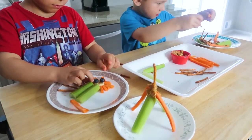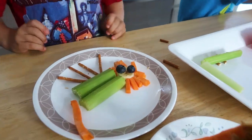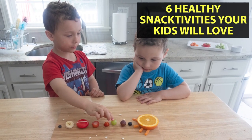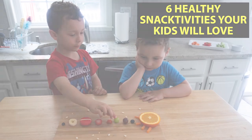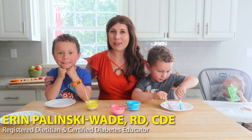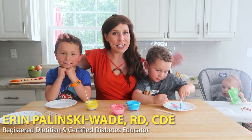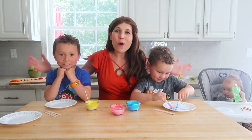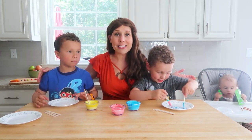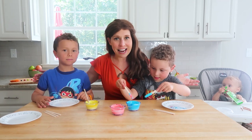Hey everybody, Erin here with Healthy Mom Happy Family and I'm back with some of my favorite helpers today: Joey, Jimmy, and Emily. And what we're talking about today are snacktivities — fun, nutritious ways to incorporate education into snack time.